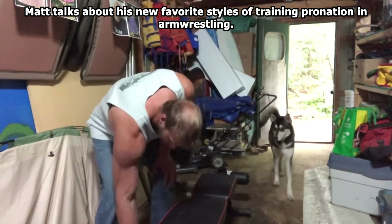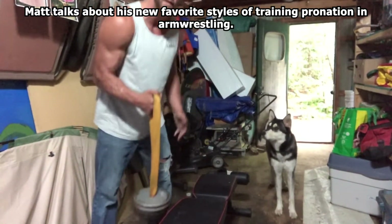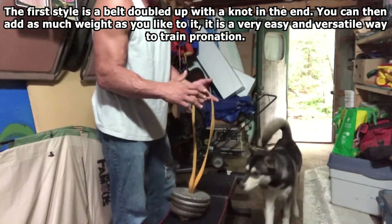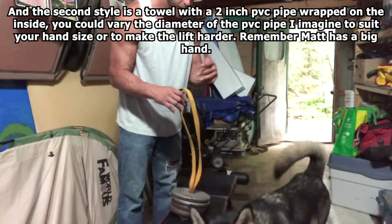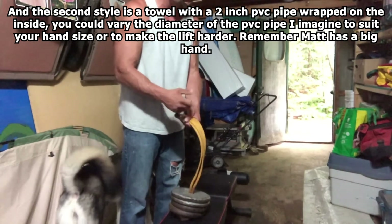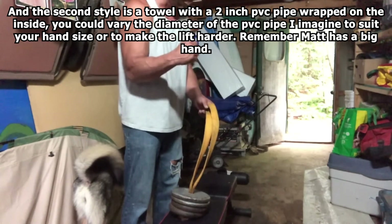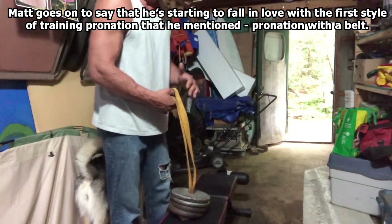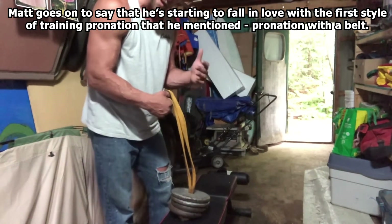This is my favorite training tool — either a karate belt or a towel with a two-inch pipe wrapped on the inside. You can just grab onto it and do your pronations. I'm really starting to fall in love with this one a lot more, not only because it's easier to adjust my weight.